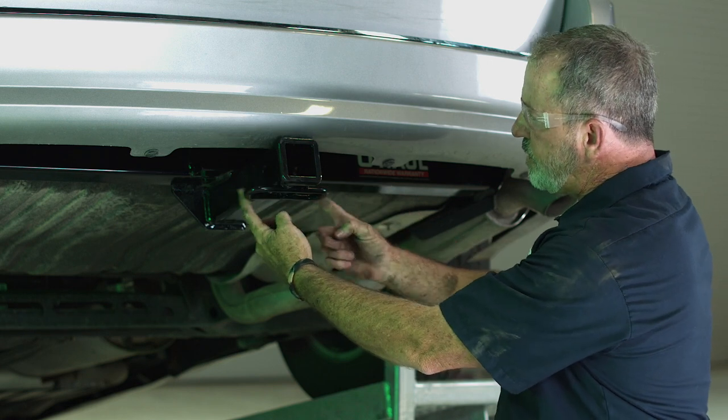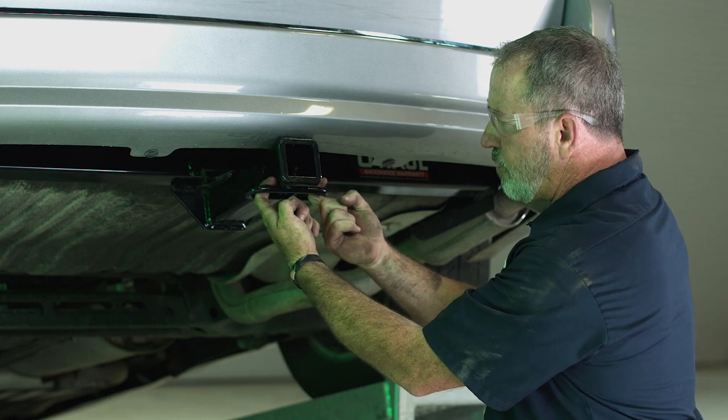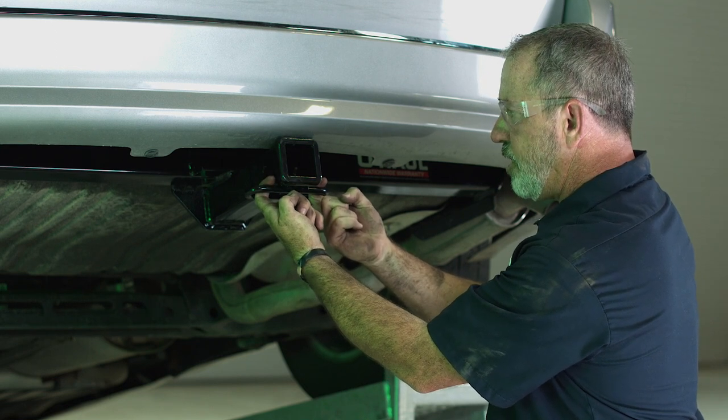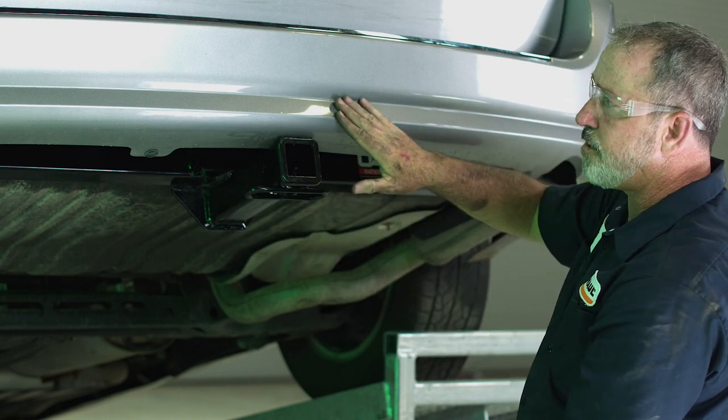We've got our two safety chain loops here. These are for attaching when you're towing a trailer — you'll attach your safety chains here. And that does it for this hitch for our Dodge Grand Caravan.